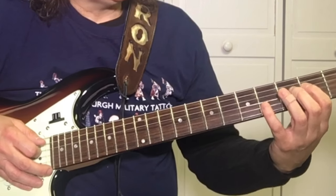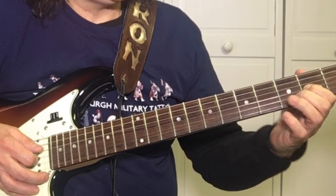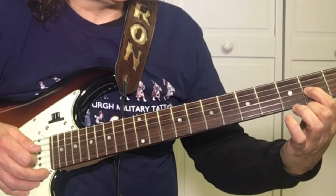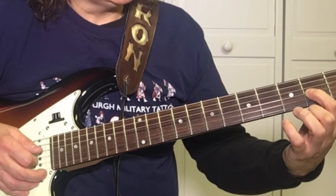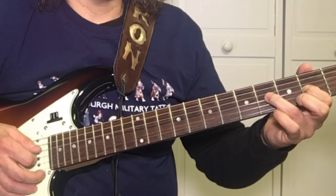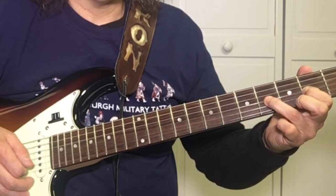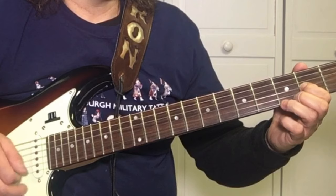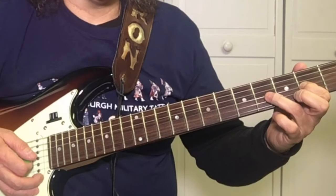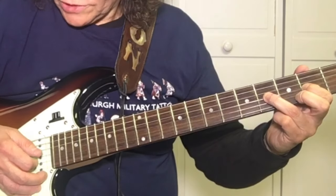Then after we do the A, it goes to the D — we just move everything down a string. Now we're playing on the third string with our first finger. We're going to pick the third and fourth string at the same time. Pick it twice, and then the pinky does the same thing — the pinky's coming over to the fourth fret of the third string.